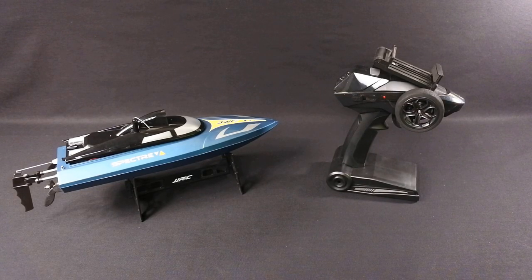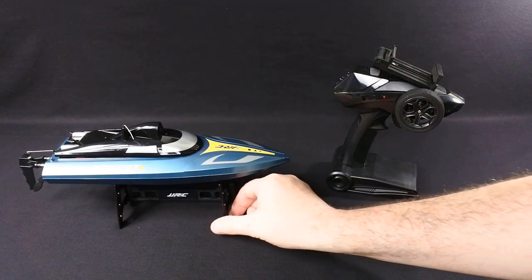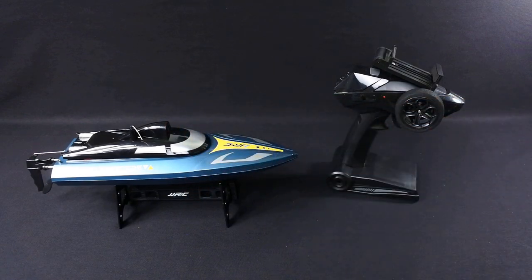Hi and welcome back to Korsky Drones — something a little bit different. So the other week I reviewed the JJRC S3 RC boat. This is a JJRC S4 called the Spectre.